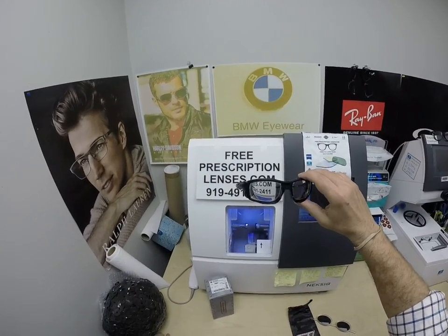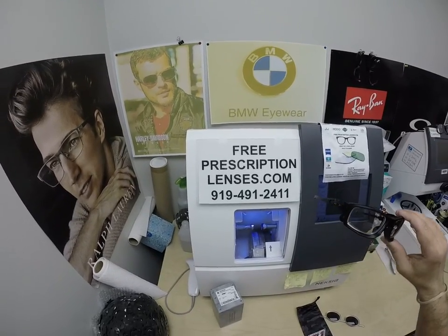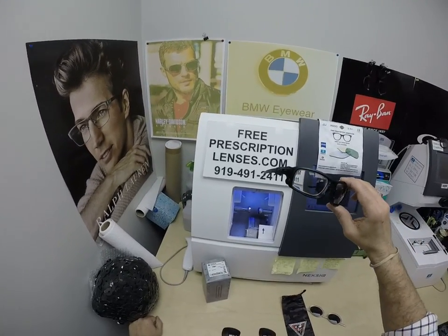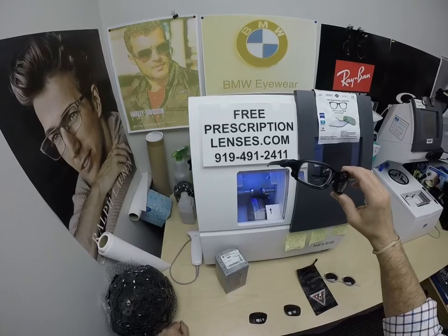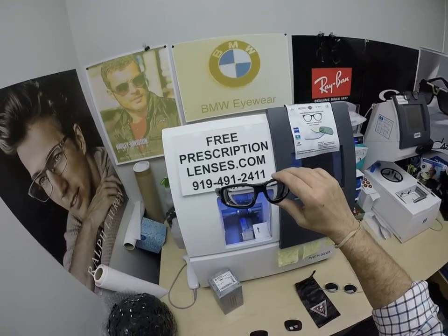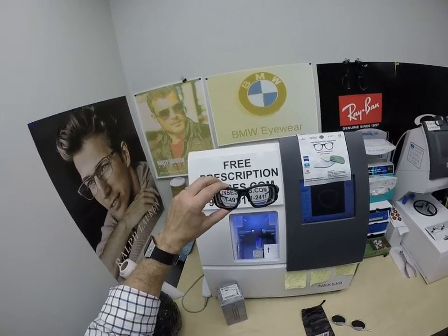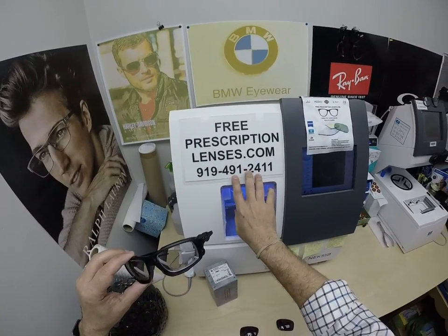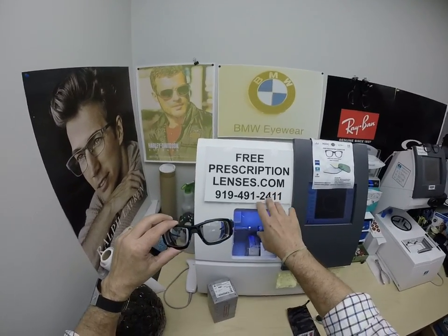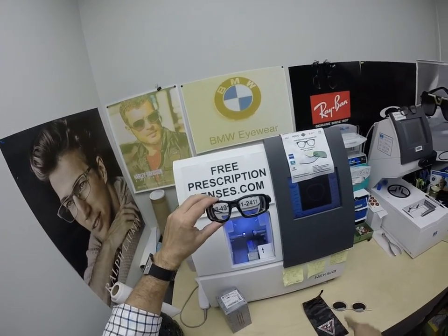If you have any questions, go to the Contact Us page of the website. You can email us directly at freeprescriptionlenses@gmail.com. If you want to get a live operator, call 919-491-2411. He will answer — he answers in several languages, he's my apprentice in his third year of the apprentice program. You can text in English only — I get all text messages, and he gets all phone calls.